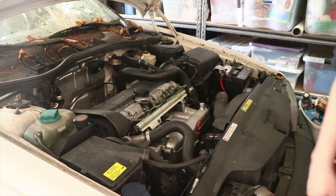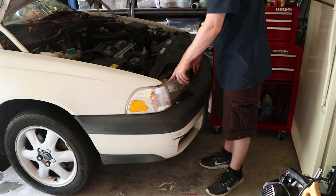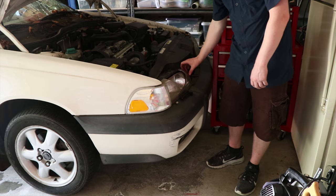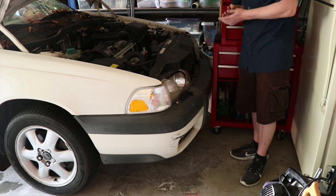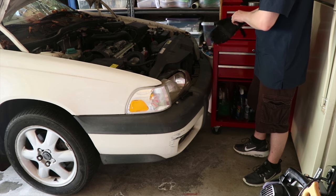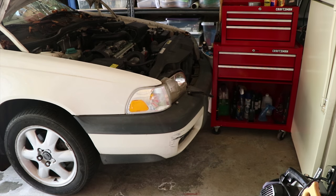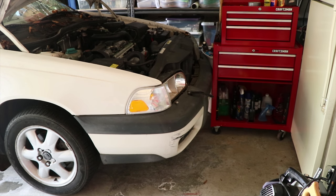Now let's take this headlight out — I'm going to adjust the camera so you can see. I was going to buy the entire assembly but I realized that'd be dumb because I don't need a new assembly. The reflector in here is kind of dirty because obviously it's broken. I don't know how easily this is going to come out — it might come out in multiple pieces, but we'll see.